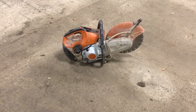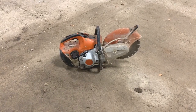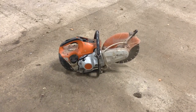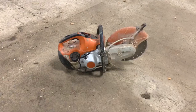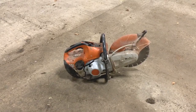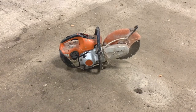Hi again, welcome to another video. In front of us today we have a Stihl TS-410 cut-off saw. I picked this up with two other cut-off saws a little while back and I could never try this one because the recoil was broken. I now have a new recoil on it, so I'm going to try and start it on carb spray to see if we have spark and see if it runs at all, and then I'll strip it down, clean it up, give it a good service and make sure everything is all good.